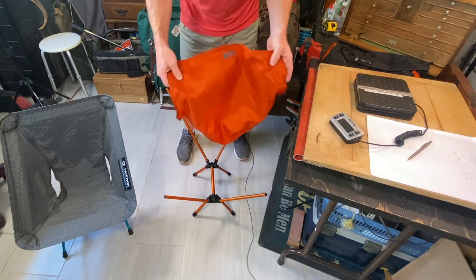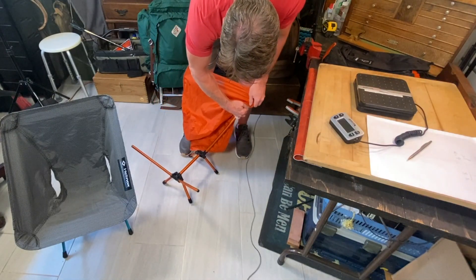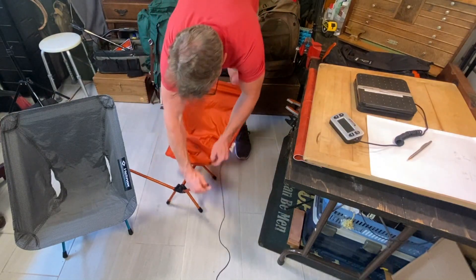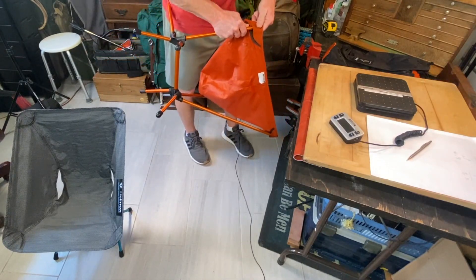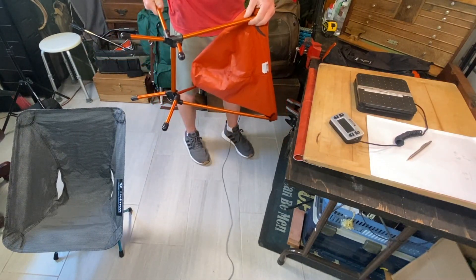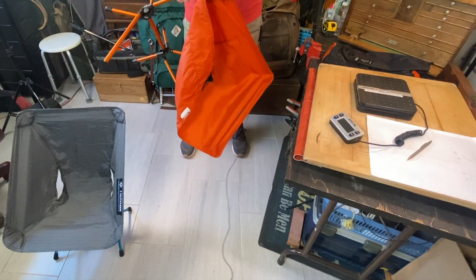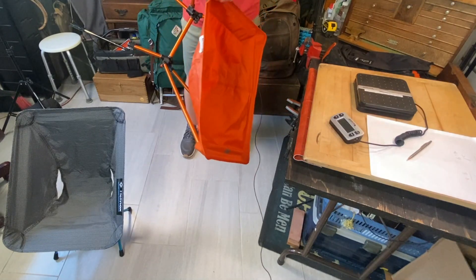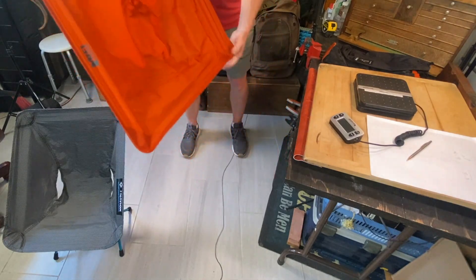Now doing the FlexLite from REI. The tag is up — that's one. Very unstable; you have to be very careful, very ginger. When you pick this up, it's not really going to cooperate unless you lever it, because it wants to rotate on you. This is more difficult to put together — it just doesn't want to cooperate as much.